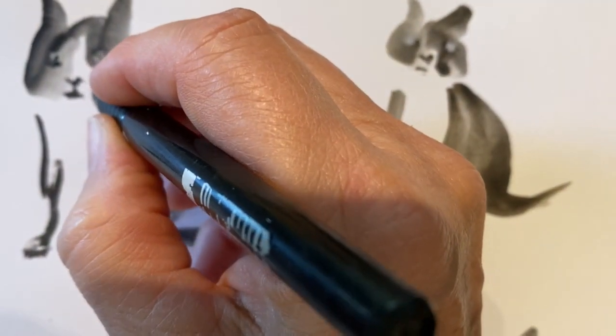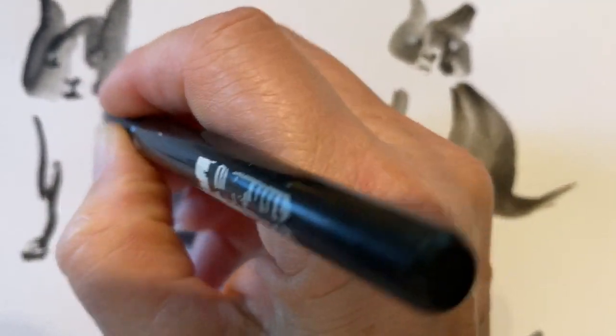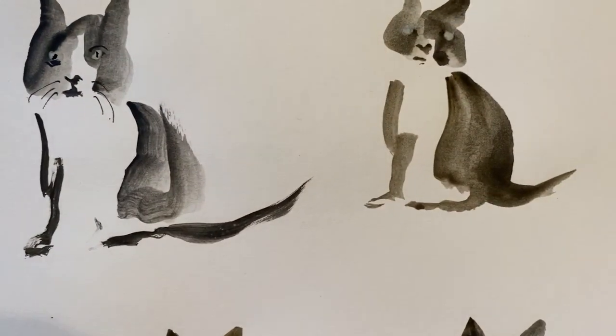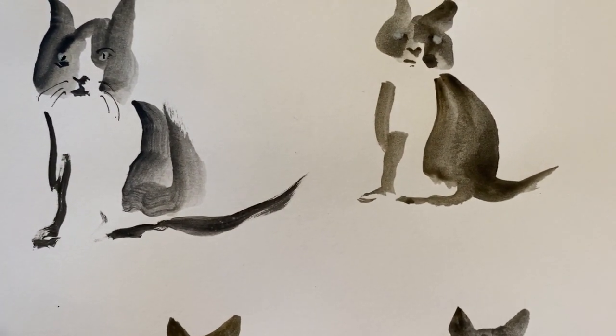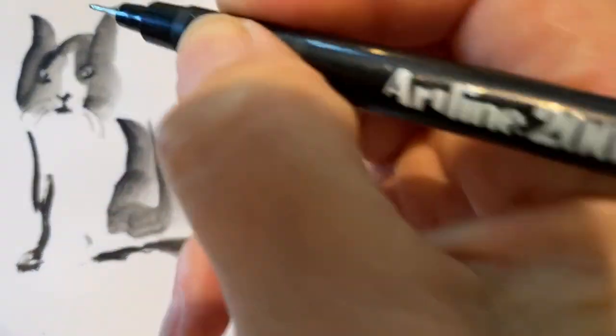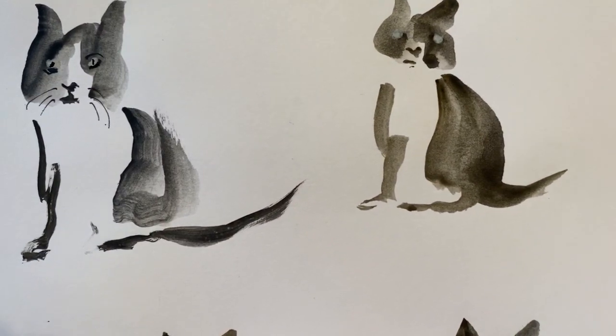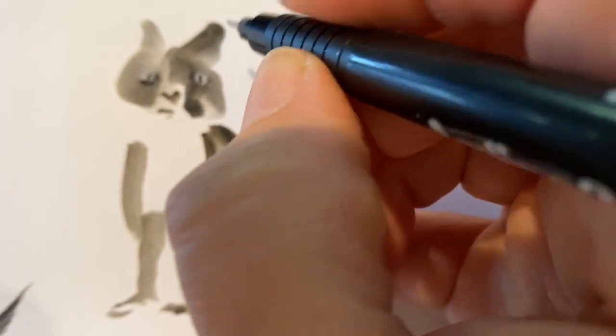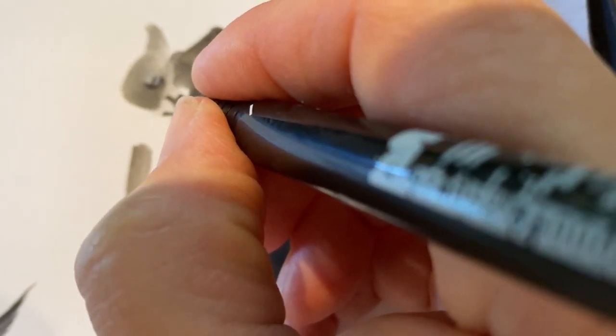And I could add some whiskers — do another white, put a couple in. I don't want to do too much, but I am going to accent the bottom of the eye so it will create some contrast against the actual eye itself. So I'm going to put that little line in there.